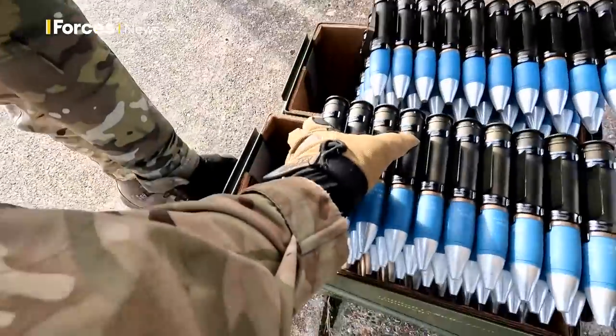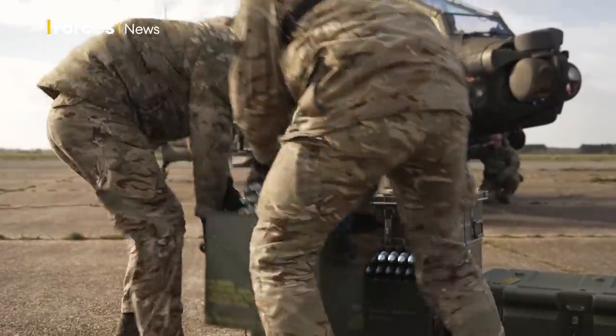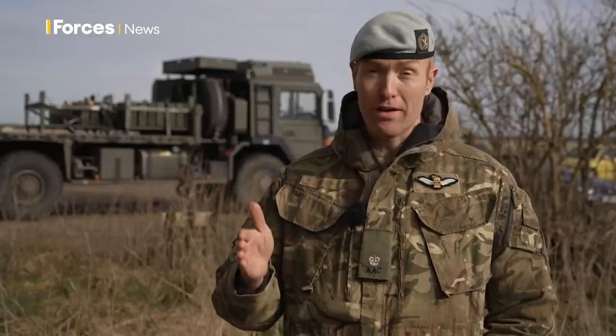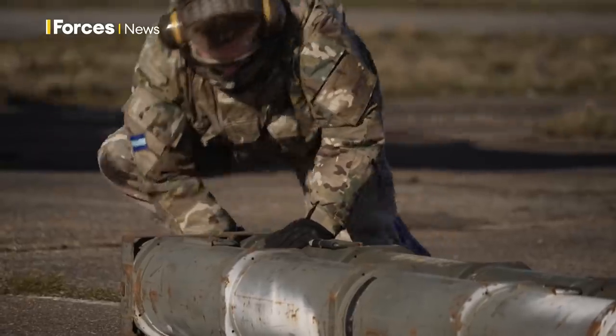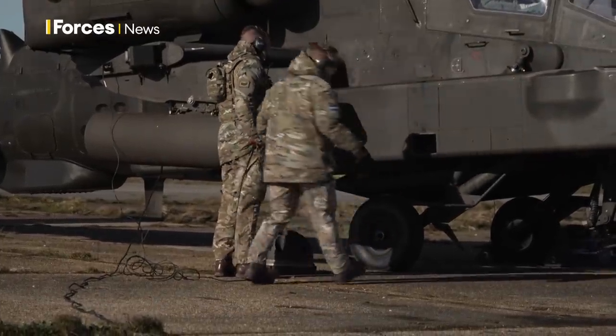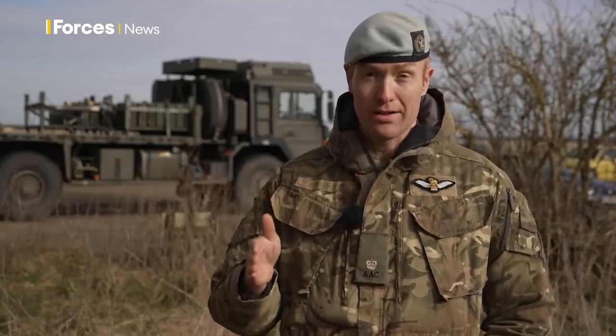What we're firing today are practice rounds effectively. They look exactly the same apart from a different paint colour. They load up the same, they weigh the same, and they fire the same. The only difference is the rocket has an interchangeable head — if you're going on operations you would put on an operational head, which may be flechette rounds for example. What we've got today is just a lump of steel in the head, so when it hits the target it doesn't have the same effect.